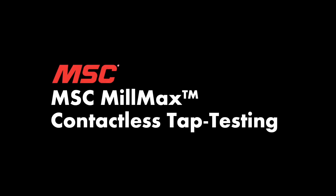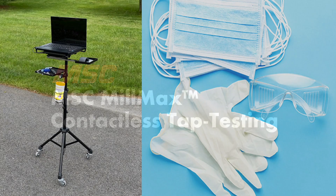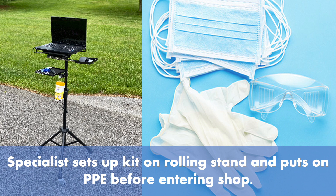MSC MillMax Contactless Tap Testing. The metalworking specialist sets up the MillMax kit on a rolling stand and puts on PPE before entering the shop.